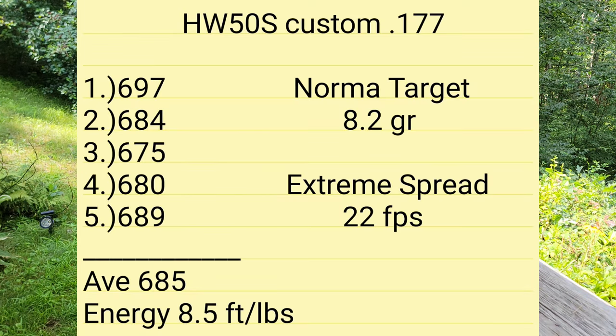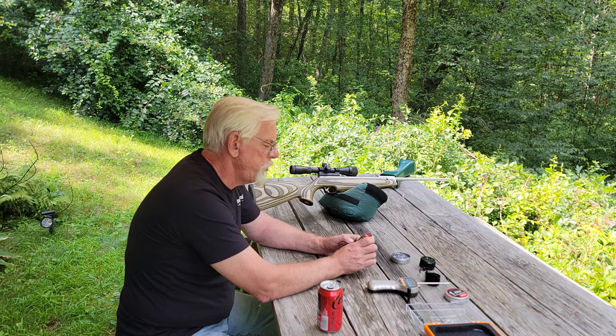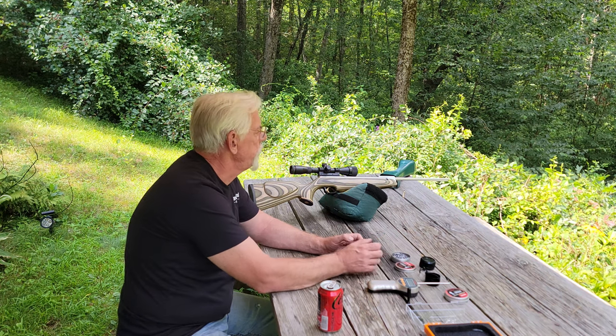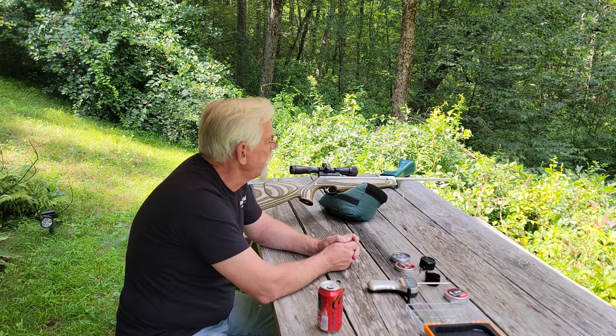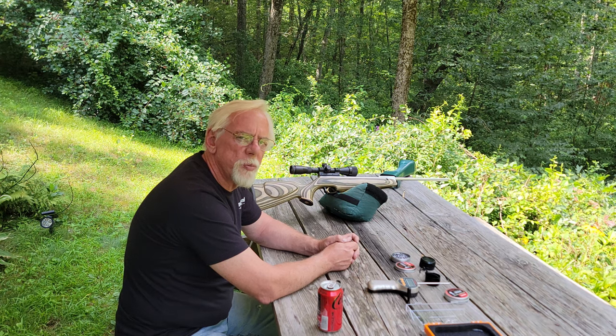We'll average that out for you, show you the extreme spread and the energy it's producing, and then we'll move on to a 25-yard group using these Norma S Target Match pellets, which come in at 8.2 grains. What a wonderful pellet they turned out to be in this gun — this gun's shooting them pretty good. Although with that trigger I'm not doing as well as I'd like, but I think we can still print something pretty decent that shows this gun has a lot of potential.